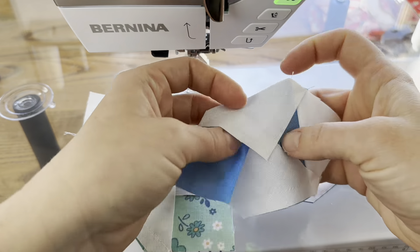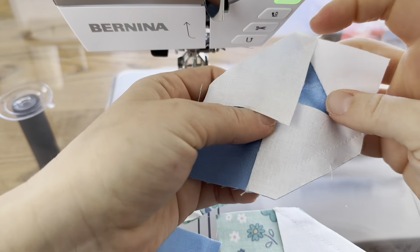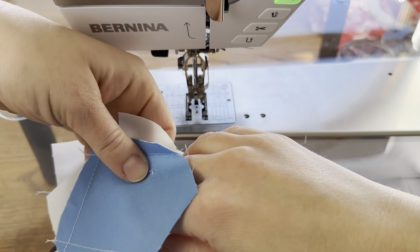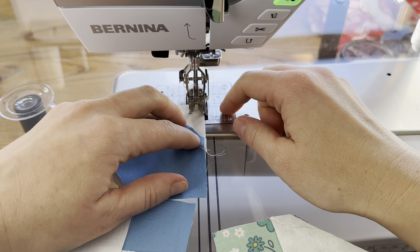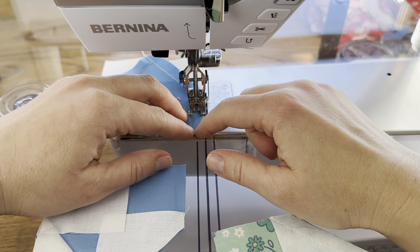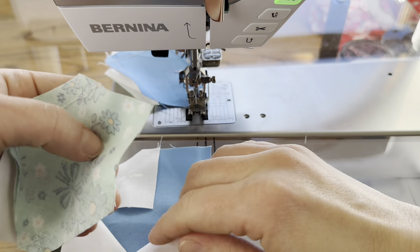This is going to form an X and it's going to be so pretty. I'm just going to lay one of these on top of the other block, matching the points and then matching the edges. Then we're going to repeat that process over here for the other side.